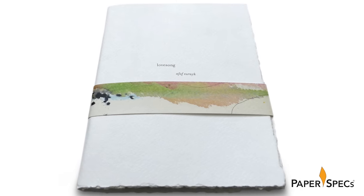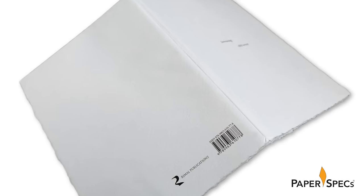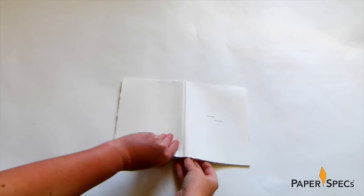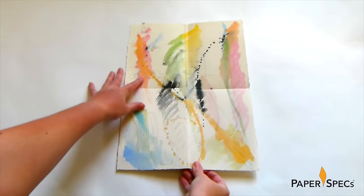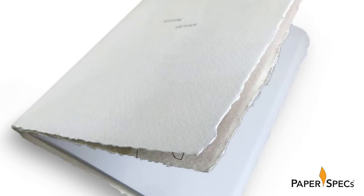But now pay attention — here is where it gets really interesting. You can see the thread of the binding on the inside, but no sign of any binding when you view the booklet from the outside. Not a dust cover! The actual cover is one of Afaf's paintings that was bound to the inside pages and then folded twice to not only create a double thick cover, but also very cleverly hide the actual binding itself.